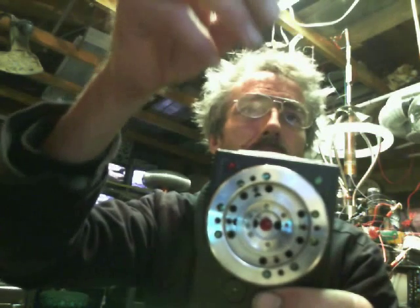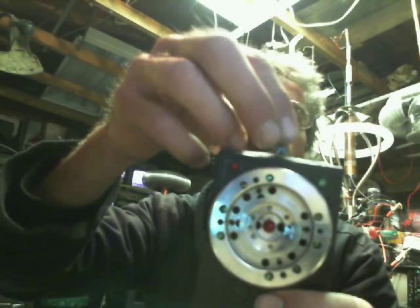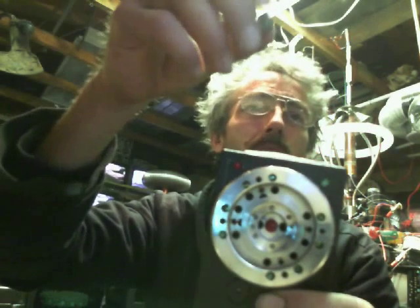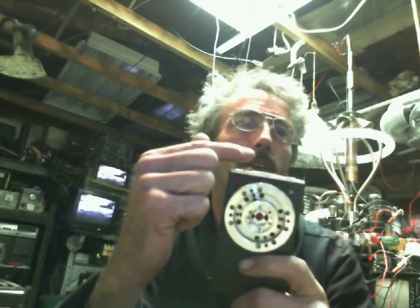Trying to record this and see what I'm doing at the same time isn't working out too well. Anyway, there it is. I'll throw some pictures and diagrams in of the hall sensors. It's a really simple circuit — this particular one has two hall sensors in there.